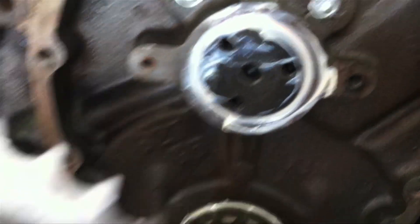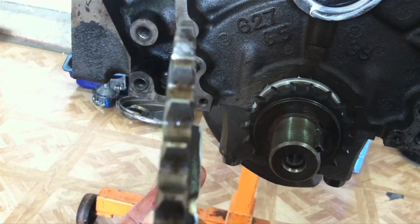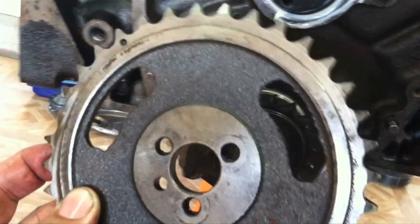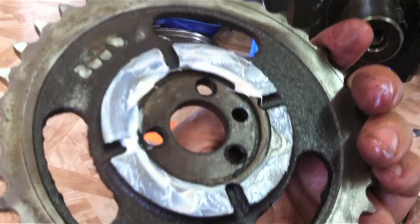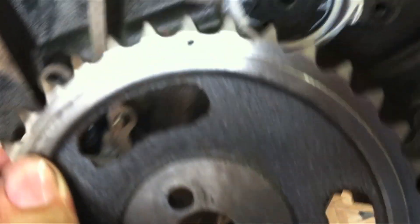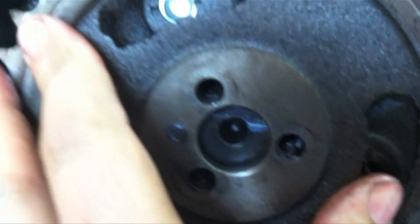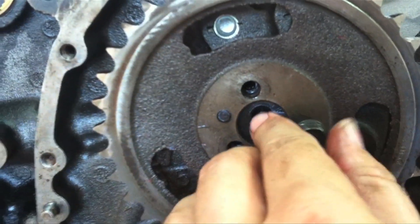We're going to test fit and line up our cam gear. Single roller just means there's a single set of teeth; a double roller timing gear set would have two sets of teeth side by side - a little stronger, a little better - but we're just using used parts that we got in the box. We've got some assembly lube on the rubbing surfaces. We want to line up our dowel pin on our camshaft with our dowel hole on our gear, and then install one of our cam bolts.